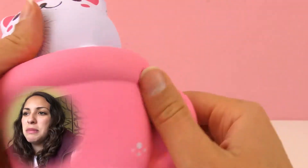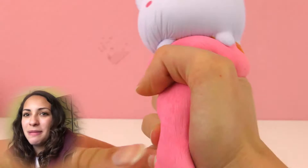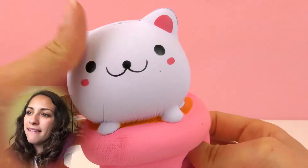It goes back to its original shape, it's really soft and squishy, and it doesn't smell particularly good or bad — it doesn't smell at all. I like it — it's like a cat latte, I think that's how I would call it. Do you have any other ideas? You can write it in the comments below. This is very entertaining to play with and I love that it comes back to its original shape.